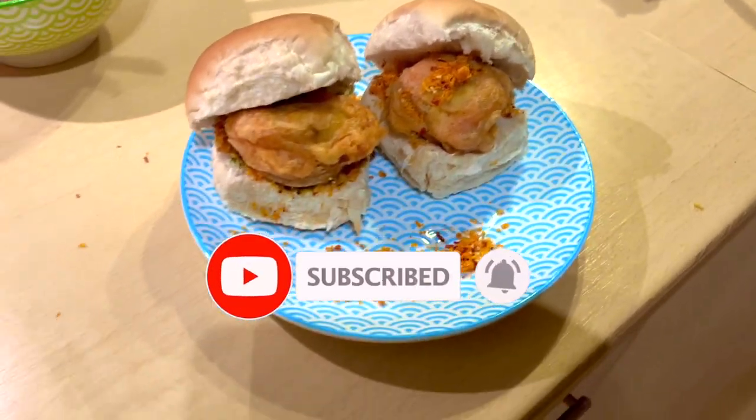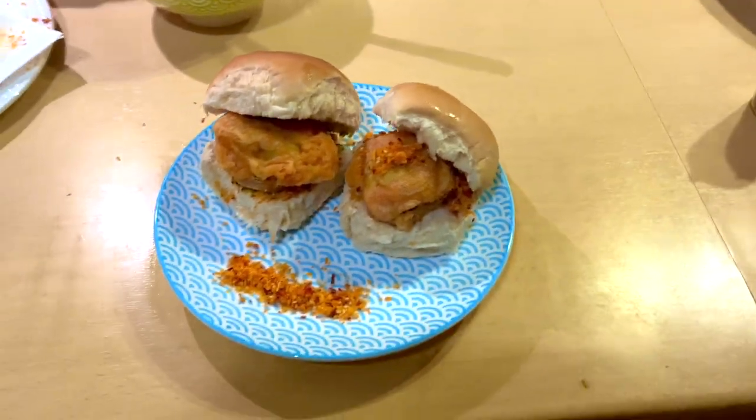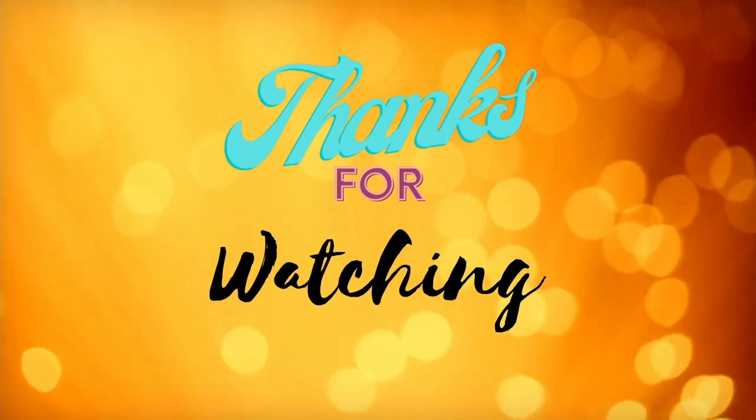Our vada pav is ready. I hope you liked today's video. Please don't forget to subscribe and like our channel. Thank you. Bye-bye.